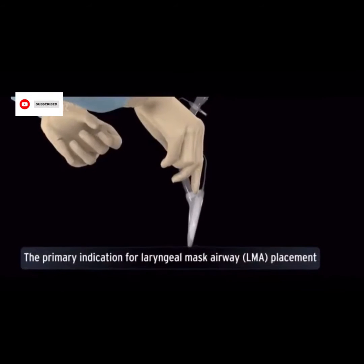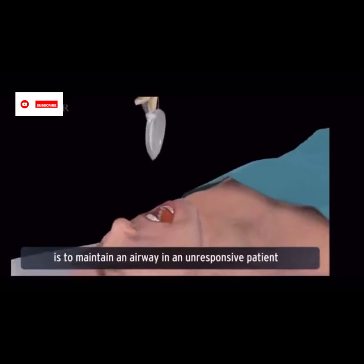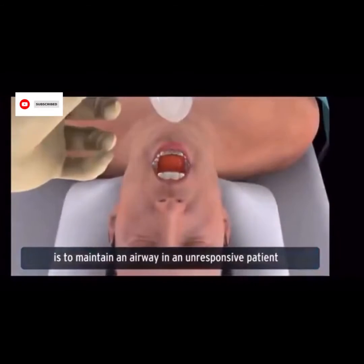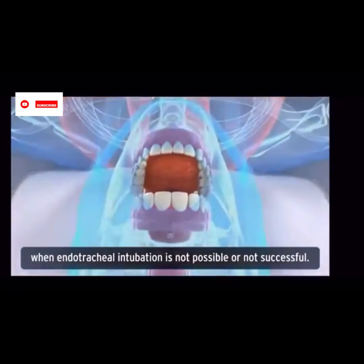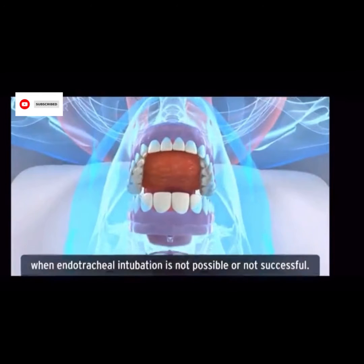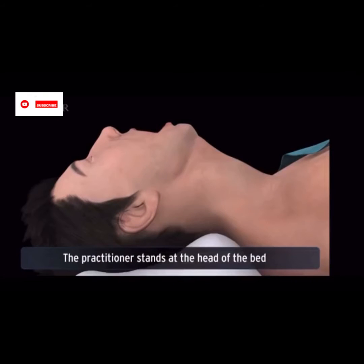The primary indication for laryngeal mask airway (LMA) placement is to maintain an airway in an unresponsive patient when endotracheal intubation is not possible or not successful. The practitioner stands at the head of the bed and positions the patient.